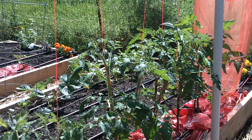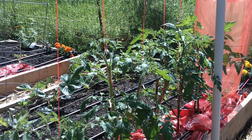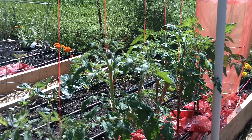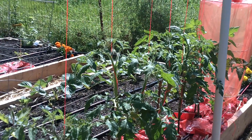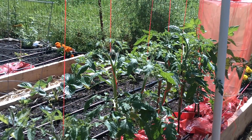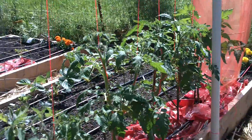Alright, so I'm back. I'm done with the staking and trellising. I took the cages off, I removed the red mulch, and now the tomatoes are actually completely held up by the trellis. Let me show you the complete system.